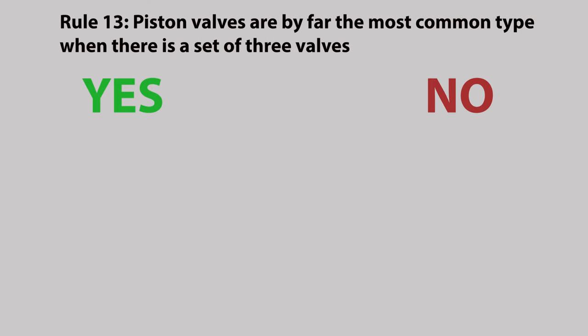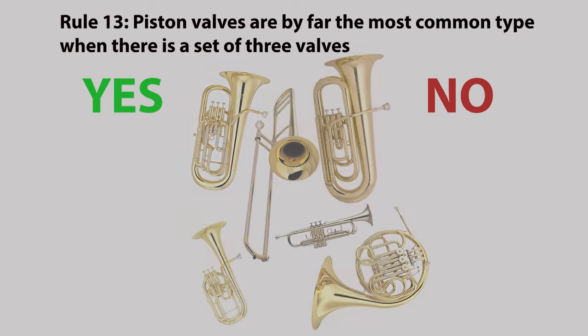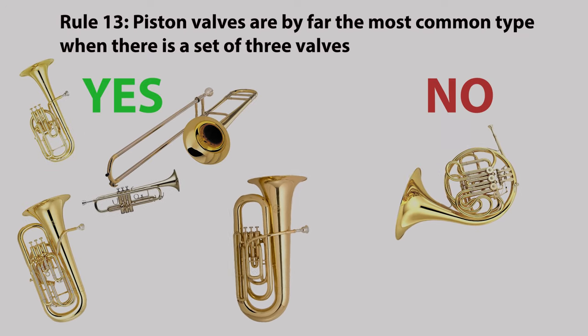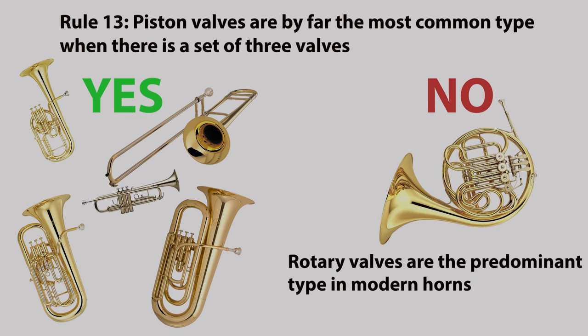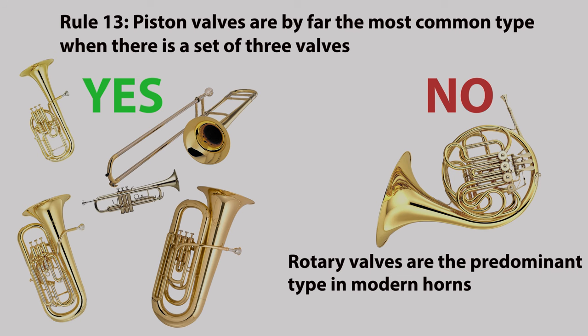Rule thirteen: piston valves are by far the most common type when there's a set of three valves. You can get rotary-valved trumpets, flugelhorns, euphoniums and tubas, which are common in certain regions, but piston valves dominate worldwide. On the French horn however, rotary valves are the predominant type in modern horns.